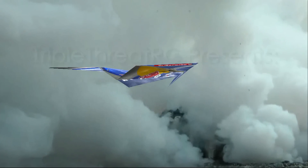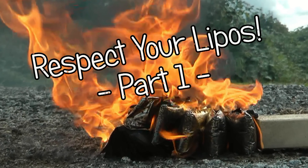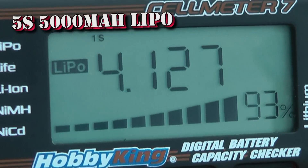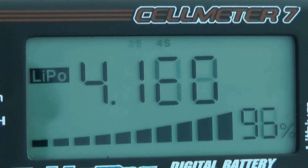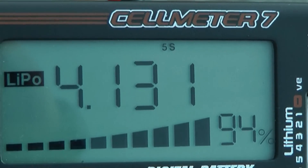Welcome to Triple Thread RC. The 5,000 milliamp pack shows the first cells above 4 volts — 4.1 — so they're all charged at about 94 percent.